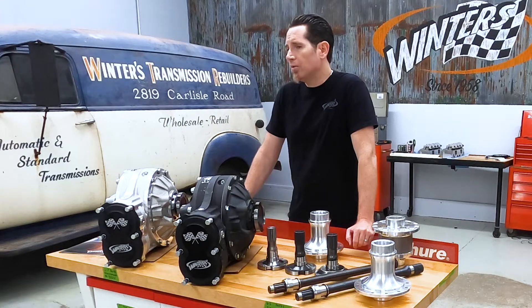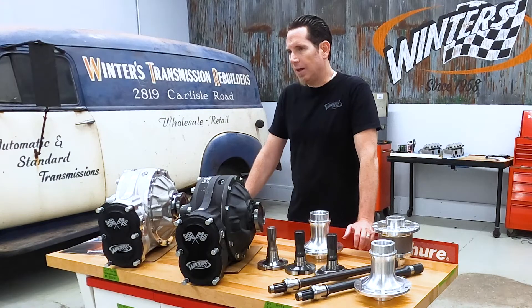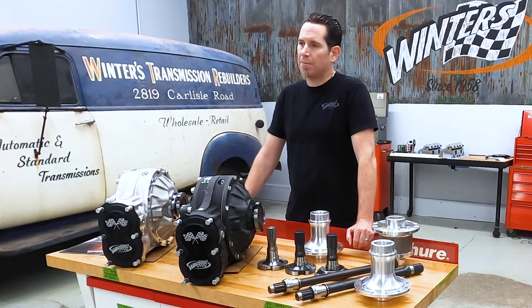It's a beefy rear right out of the box and depending on vehicle weight and tire selection these will handle 800 to a thousand horsepower without a problem. But a lot of drift teams are putting a lot more than a thousand horsepower through these rears, so we've developed a series of options for those high horsepower applications specifically that we wanted to walk you through.